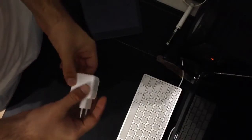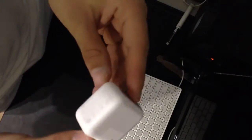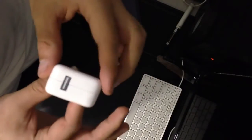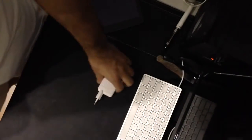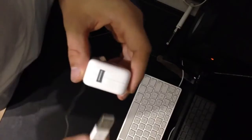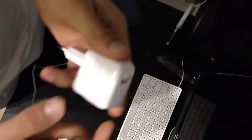Hello, this is the unboxing of the iPad charger. This is the charger to bring energy, and this is the Apple security packaging.